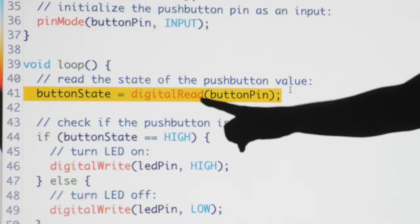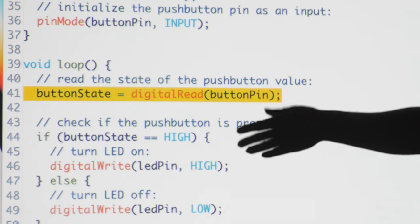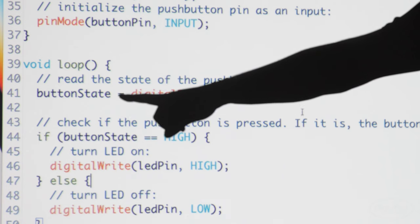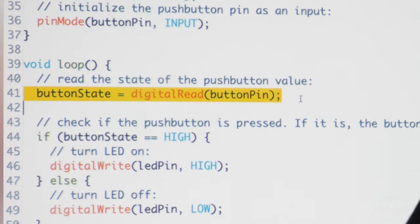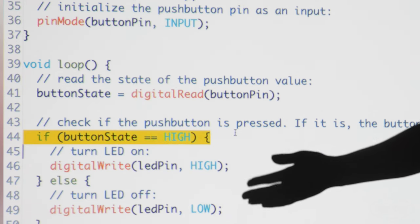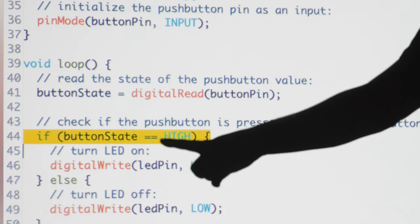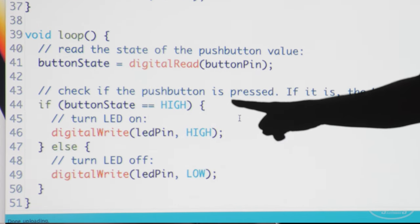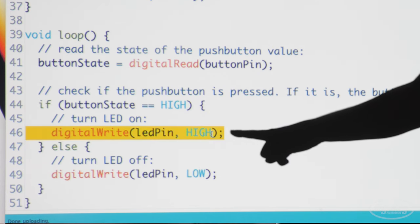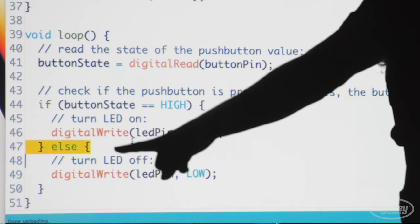In the main loop, a function called digitalRead checks the state of pin 2, which will either be 5 volts (aka high) or ground (aka low), and stores that state in a variable called buttonState. Row 44 contains an if statement, which executes a condition using comparison operators like greater than, less than, or in our case equivalent to, noted with two equal signs. If the condition is met, the code inside the curly braces executes, turning the LED on. And if not, the code inside the else statement executes, turning the LED off.